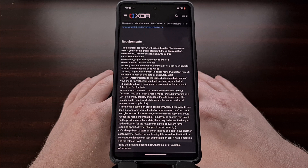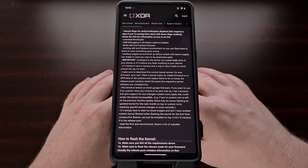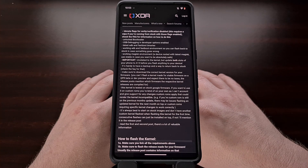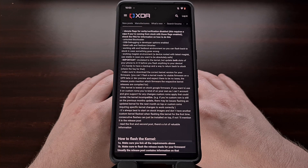We need to have the stable build of Magisk installed, and the developer advises that we enable USB debugging mode from the developer mode menu as well. Now, with all of that done, we can begin the installation guide for the Kira Sakura custom kernel on the Google Pixel 7 and Pixel 7 Pro.